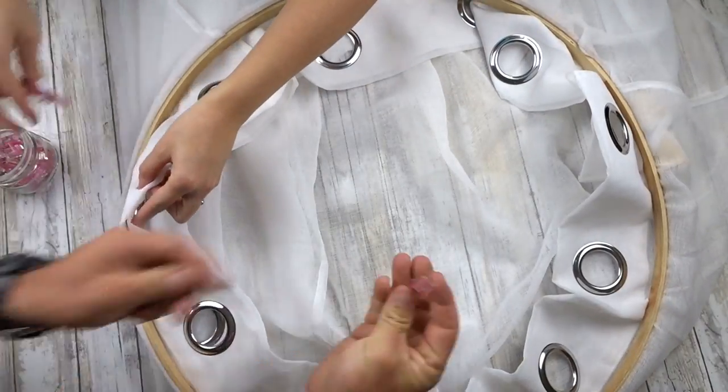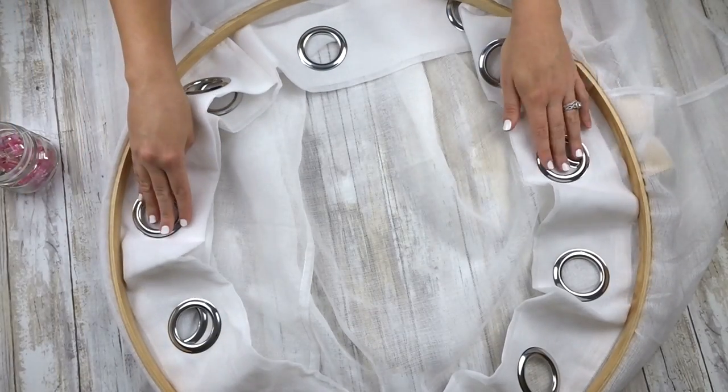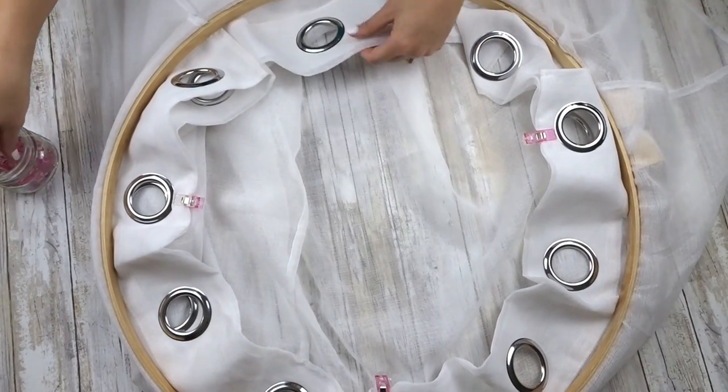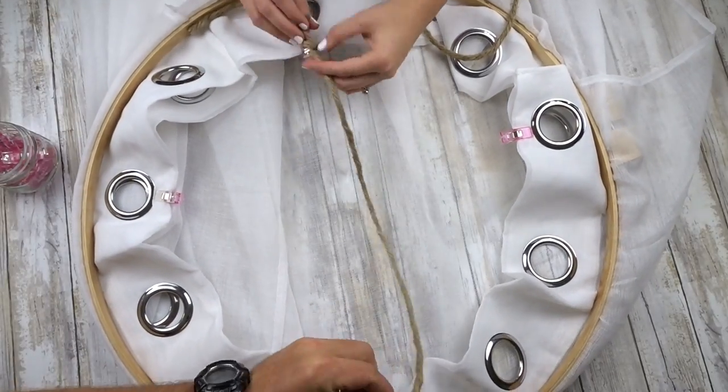Now taking your strings and finding four circles to put your string through. I'm using two across from each other on each side. I'm just going to pin them so I can see where they are. Take the string and tie.